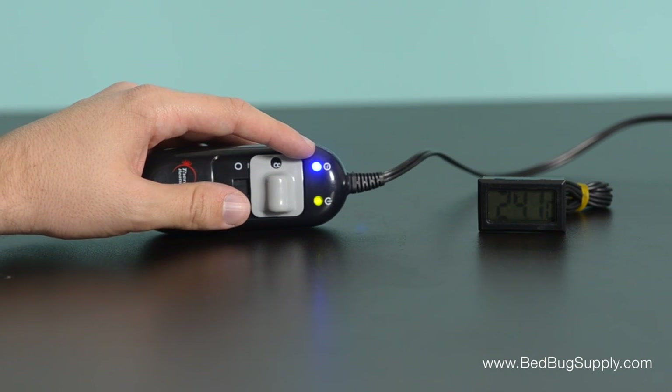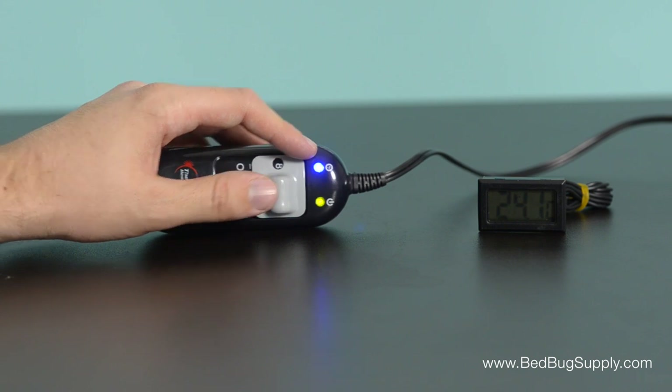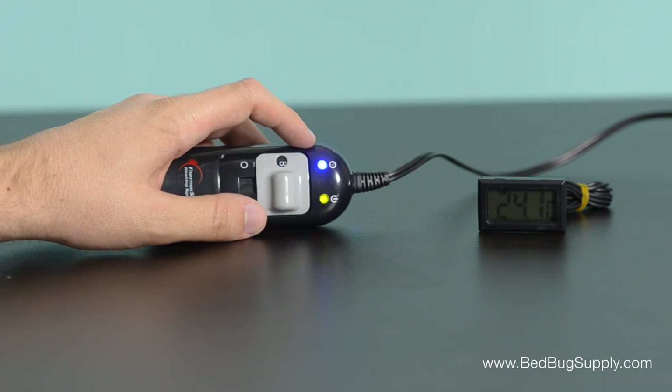The blue light on the switch means that it's in the middle of the heating cycle. Once the treatment timer is up, the blue light and the heater itself will turn off automatically.